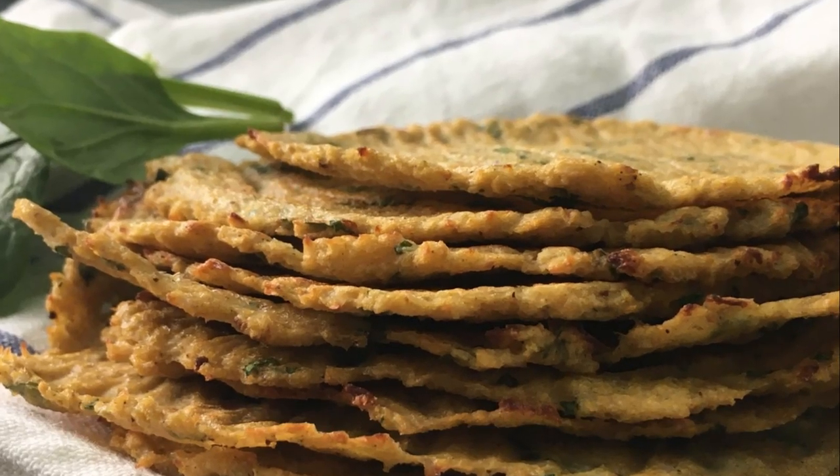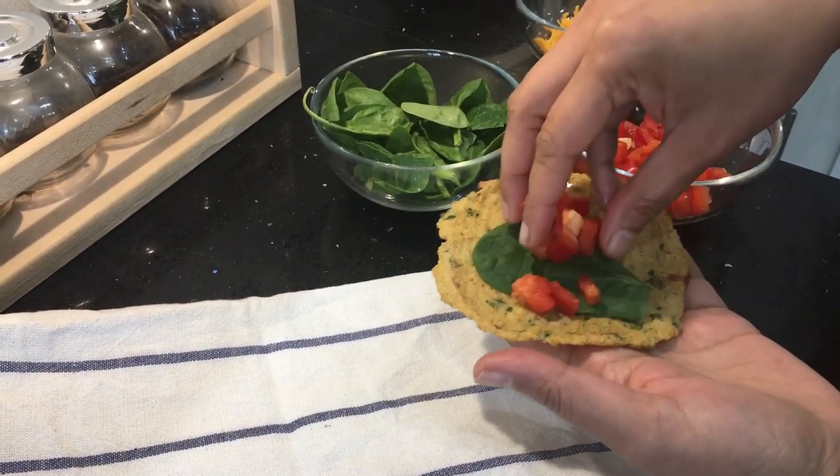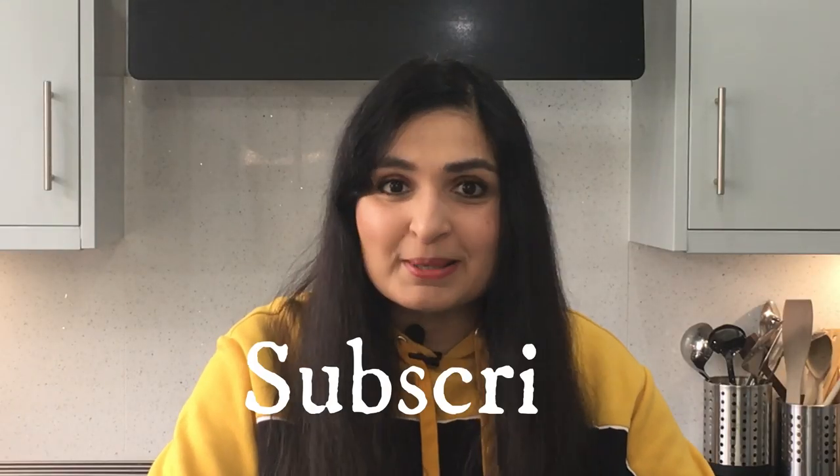Hi guys, I hope you're doing great. I have a great new tortilla recipe to share with you today. This is super healthy — I'm going to show you a grain-free, super easy, high-fiber, low-carb cauliflower recipe that I think you're going to love. So let's get started, but before we do that, make sure you subscribe to my channel so you won't miss out on my healthy recipe updates.